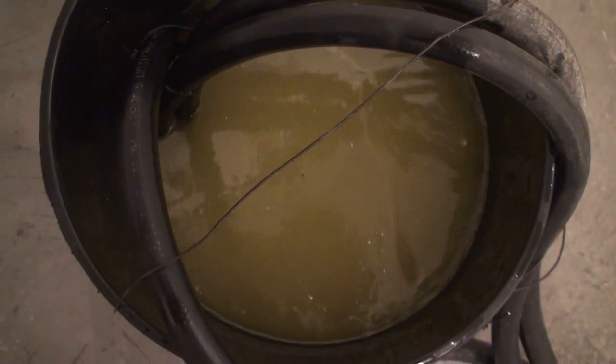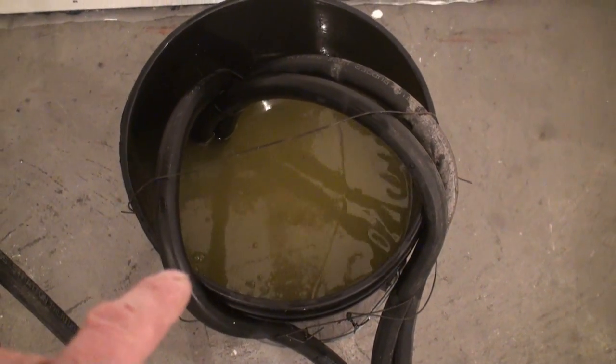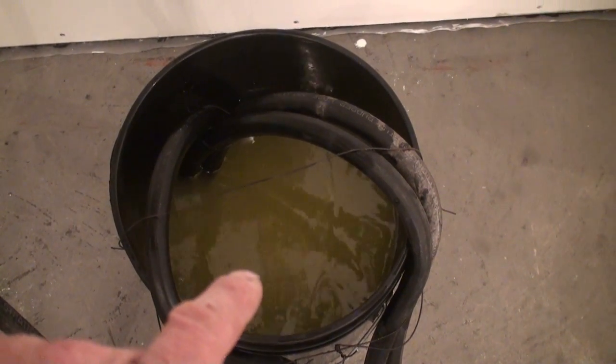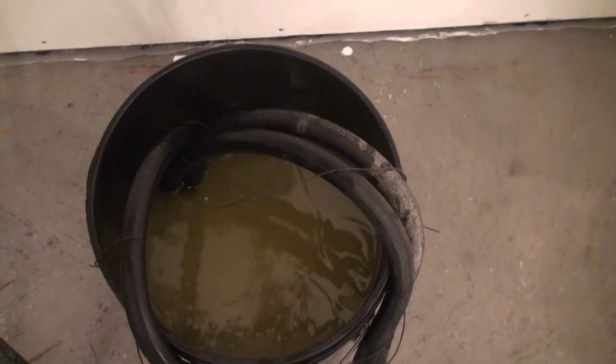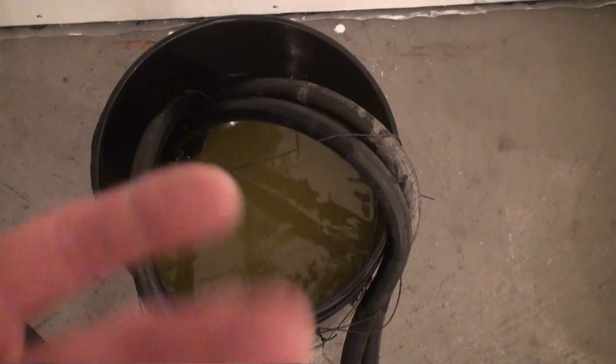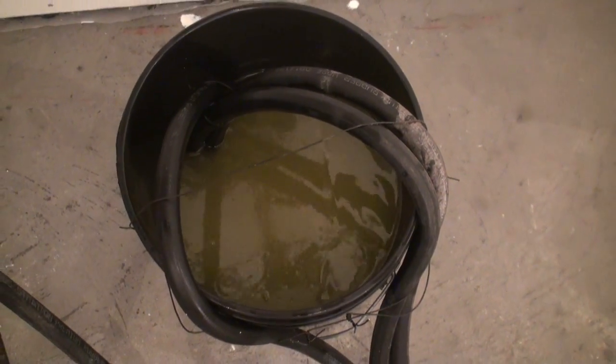The air ends up in the pail here. This isn't so bad yet - you should have seen it bubbling before. So that's how I'm doing this: the return dumps into the pail, but the suction end for the pump is also in this pail. The air bubbles come to the top, but the pump picks up water that's basically bubble free. That's how I'm doing this.